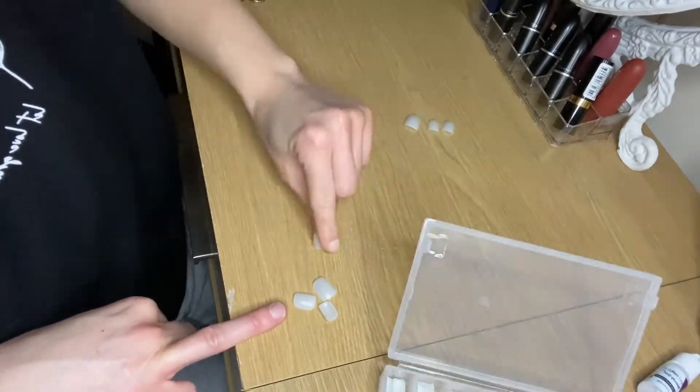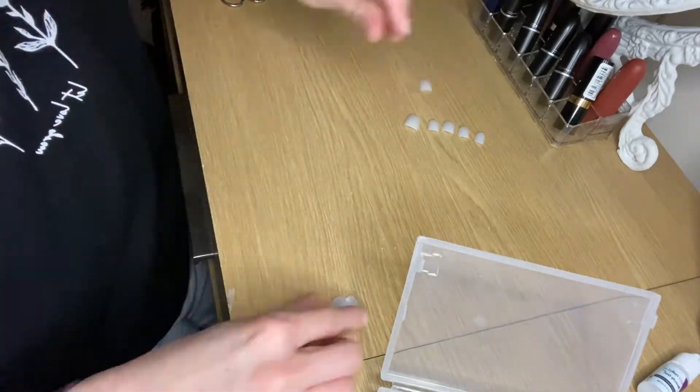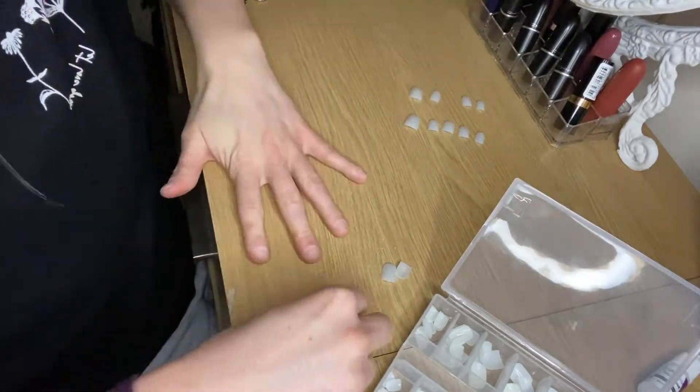These are all the nails that you get in this pack — you get a hundred nails. I'm now going to try on each nail and see what fits, and put them all in size order for each hand on the desk, ready to go.